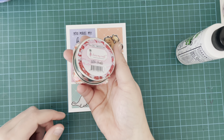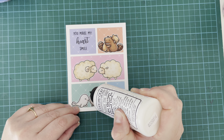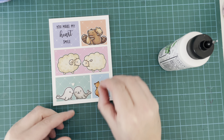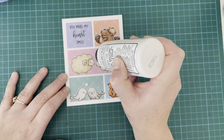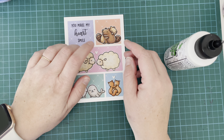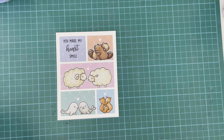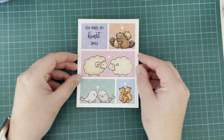Once all of my critters were stuck down, I pulled out this Dress My Crafts supply of little hearts. They come in red, pink, and white in this little tin, and I decided just to go for the white hearts. I did try out the different colors but felt the red was a bit too clashing with the pastel colors I'd used. The pink got a little bit lost on some of them, and I just thought the white worked perfectly — it kind of stood out. So I'm just using a little dot of glue to stick those down, and that is it — my card is all complete.